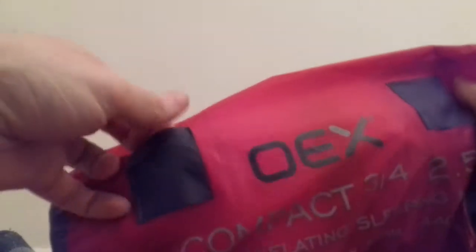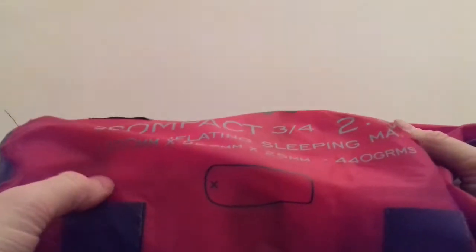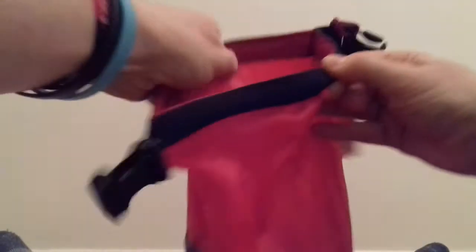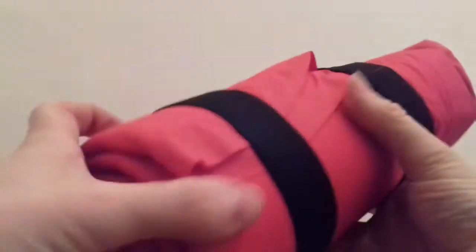It comes in a kind of dry bag. It's got little loops here and there — four of those — so you could sort of lash it to the outside of your rucksack as well. It folds up pretty small and you've got the bands as well.